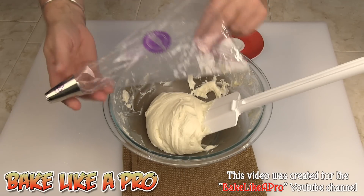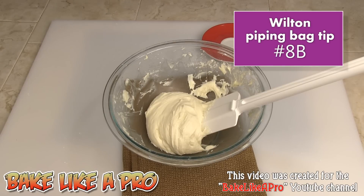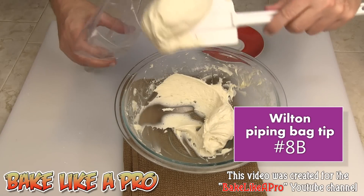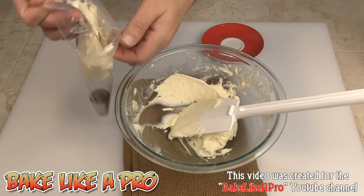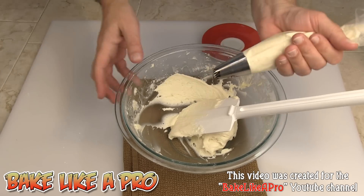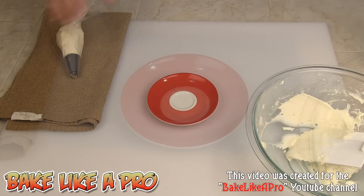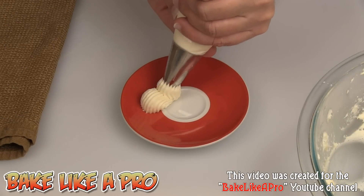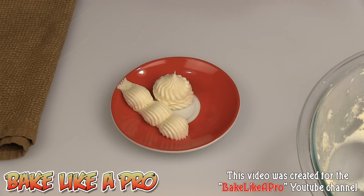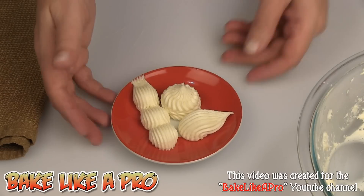I thought I would pipe some of this out just to show you. I'm using a Wilton disposable bag and the tip I'm using today is a Wilton 8B tip — a very large tip and one of my favorites. I'll just load some of this cream cheese icing into the bag and pipe out a quick couple of little things to show you how nice this icing is. I'll do a couple of shells here — you can see how nice and well it holds its shape.